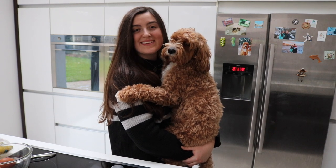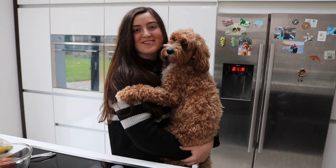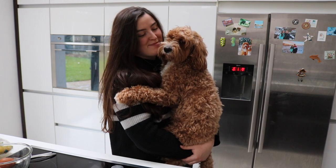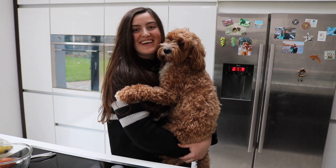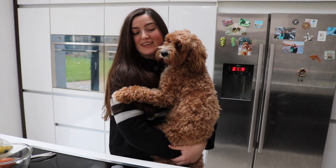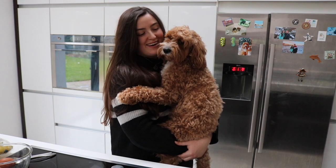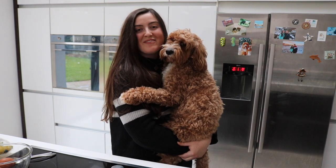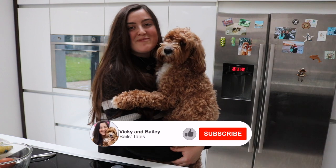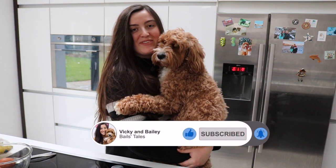Hey guys, my name is Vicki and this is Bailey the Cavapoo — welcome back to our channel. Today is Shrove Tuesday, which is also pancake day, and we're going to make Bailey some dog-friendly pancakes. These are all things that Bailey likes, and we hope that you enjoy this video. Make sure you subscribe if you're new here to see more videos with Bailey, and press like if you enjoy this video.